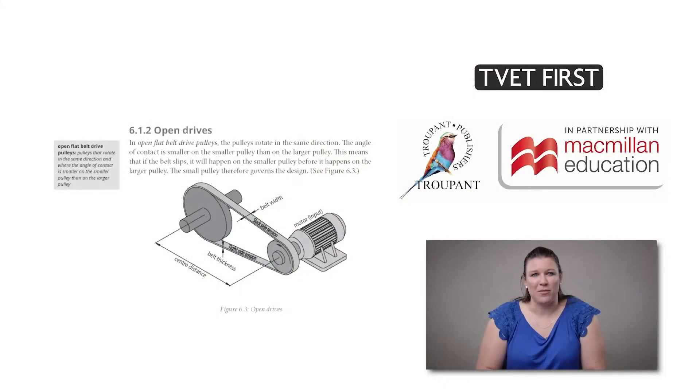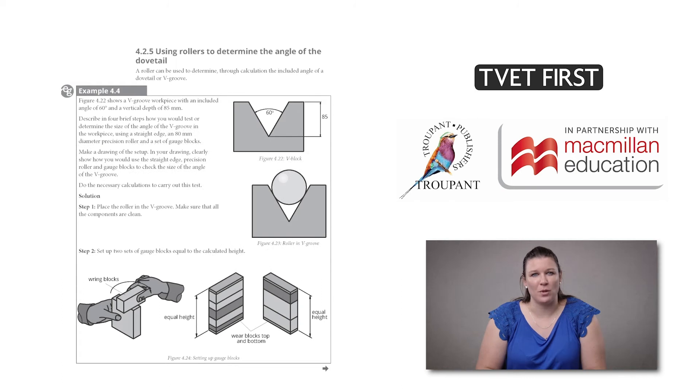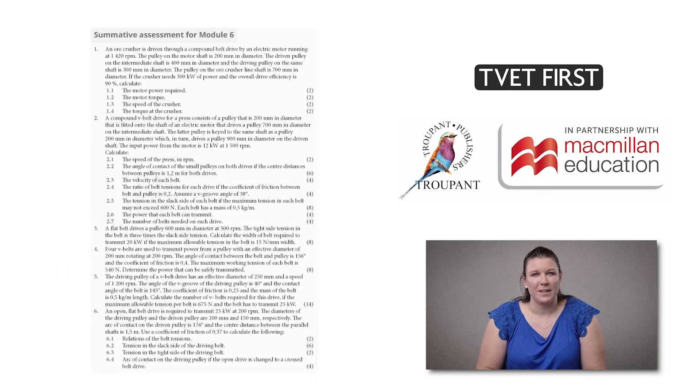Here are some features of TVET First Mechanotechnics N4. Throughout the book you will find clear, to the point and student-friendly examples of concepts, supported by helpful diagrams. TVET First gives worked examples for all the required calculations with step-by-step instructions for the student. There are also exam tips to help students with exam preparation. Summative activities for every module consolidate students' knowledge and understanding.